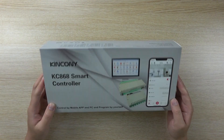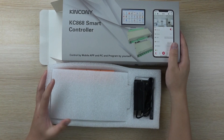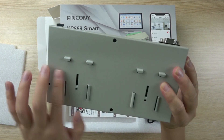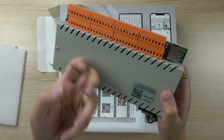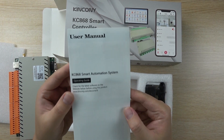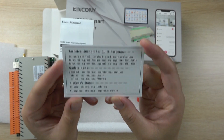You can see this is our package. We open the box. This is the controller, and it can install on the din rail. This is the metal box. You will also find the user guide and the technical support contact card.